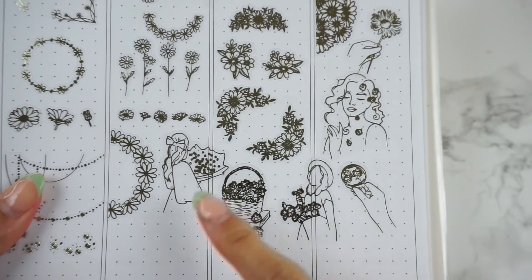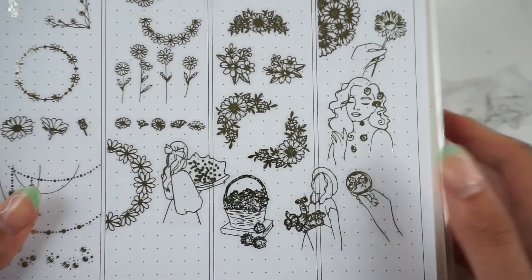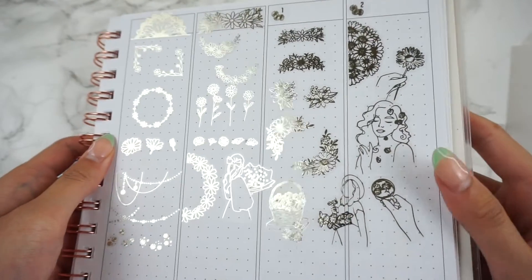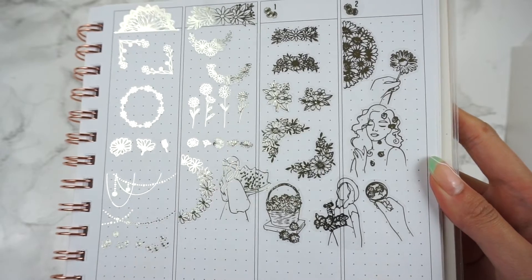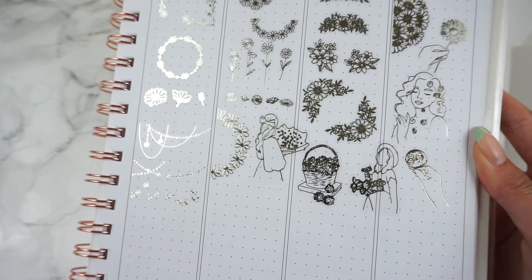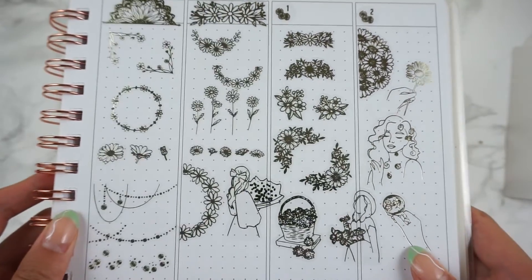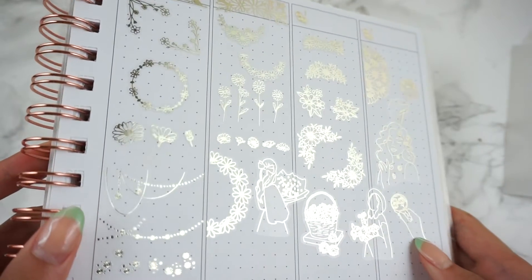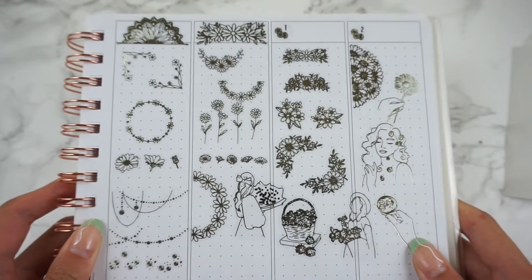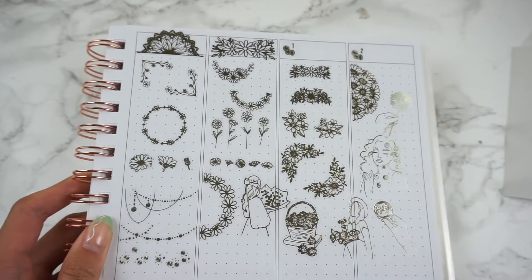Those are the stickers from Daisy Aesthetic — super cute, I'm obsessed with that sheet. And yeah, that is the whole collection fully swatched out. There are 20 designs, and some of the designs will be one dollar versus two dollars. Let me know your thoughts on me doing the swatches while I share the flip through. I hope you guys enjoyed this video and have a great rest of your week — I'll see you in the next video, bye!